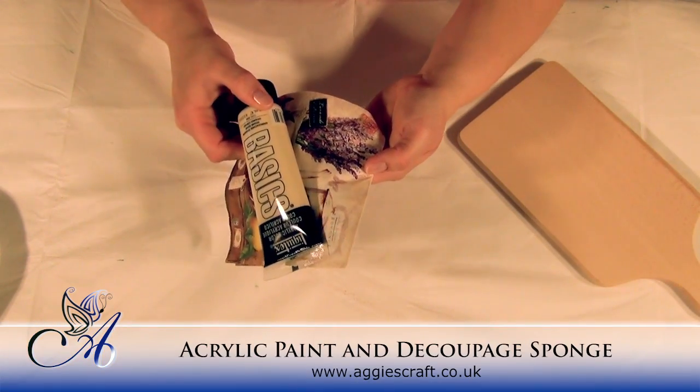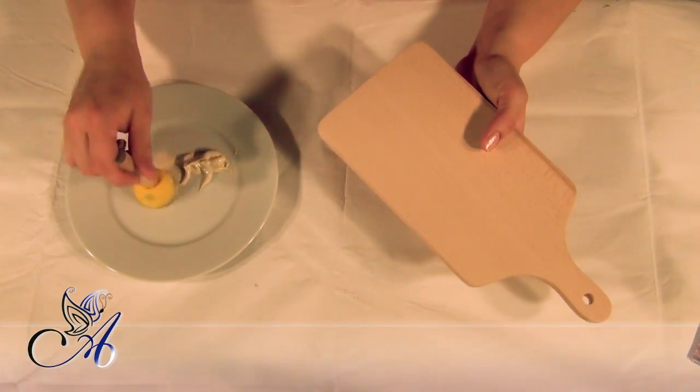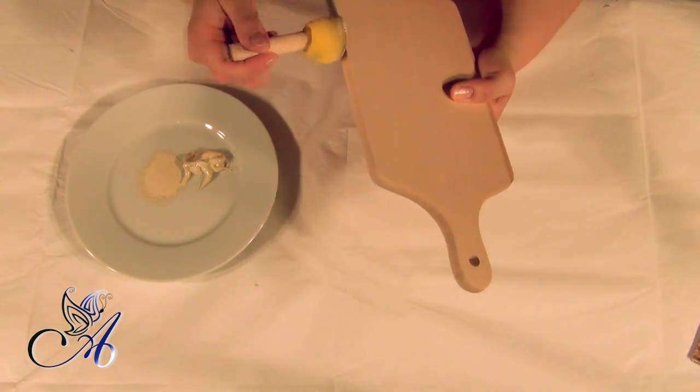First, I've painted my board with acrylics using a decoupage sponge. I try to use the same color as on my napkin background.